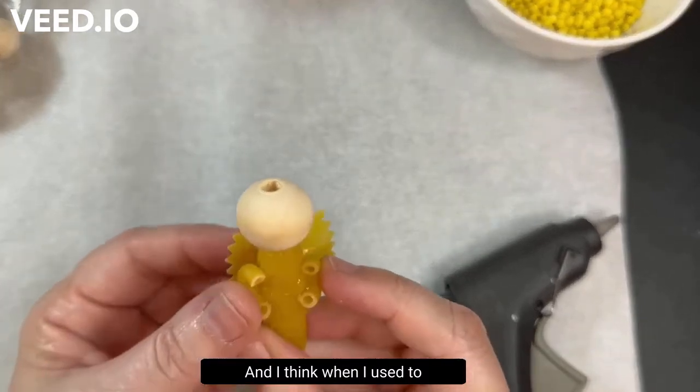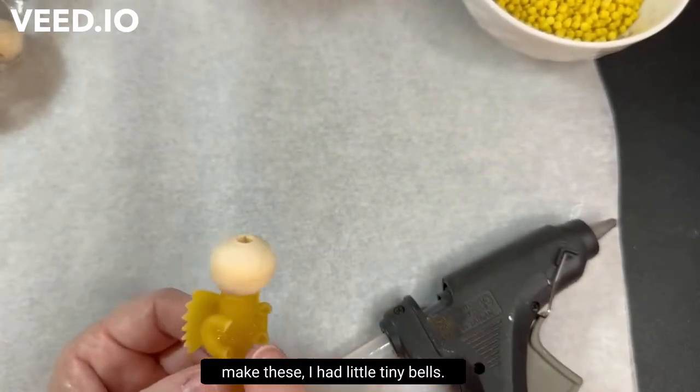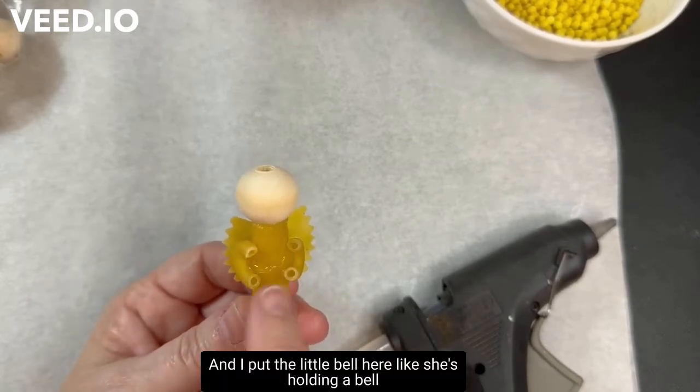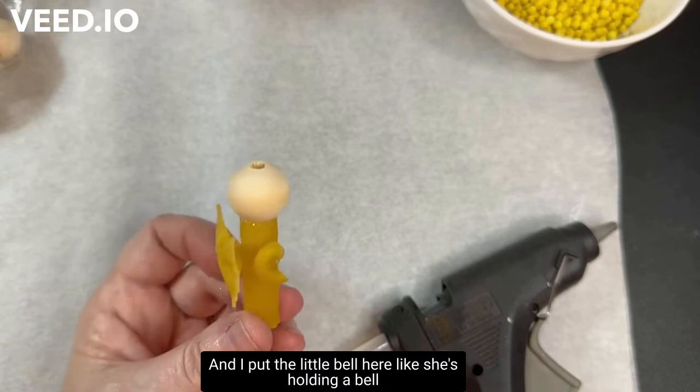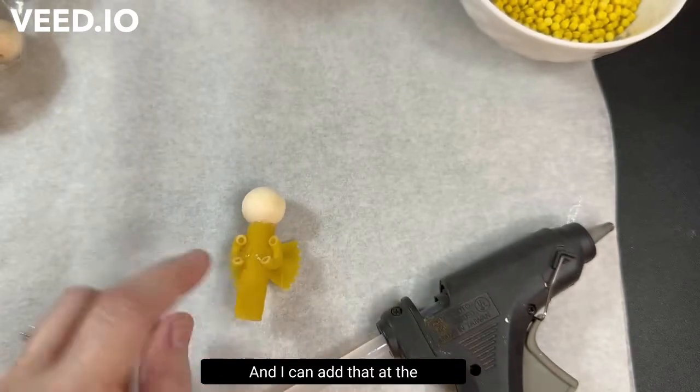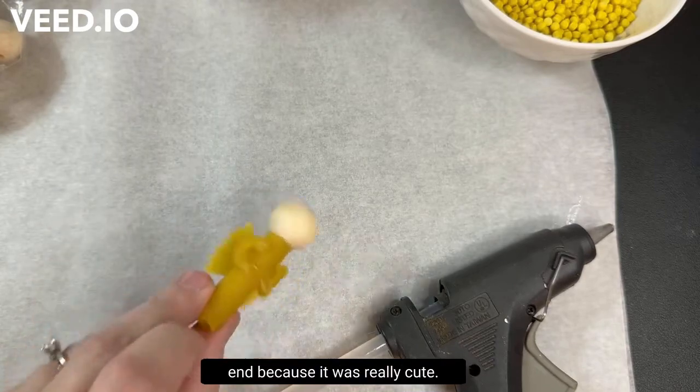When I used to make these, I had little tiny bells and I put the little bell here like she's holding a bell. I may see if I can find some of those to add at the end, because it was really cute.